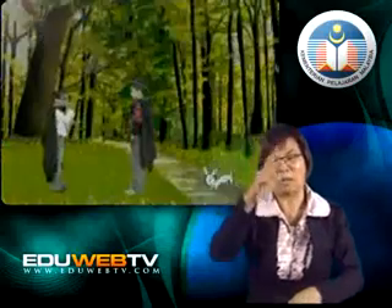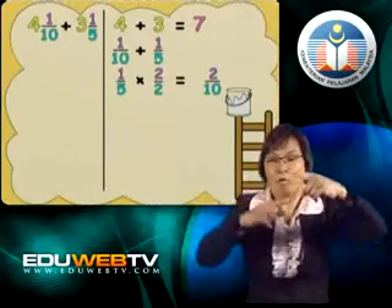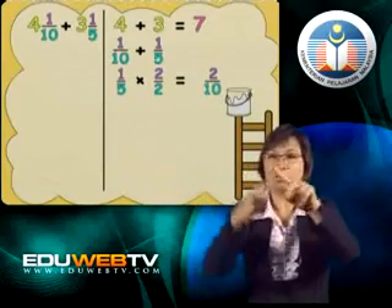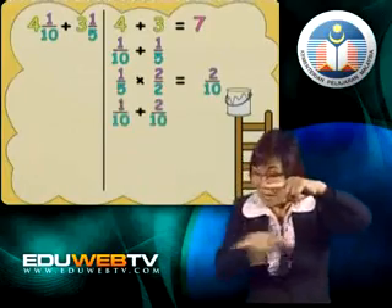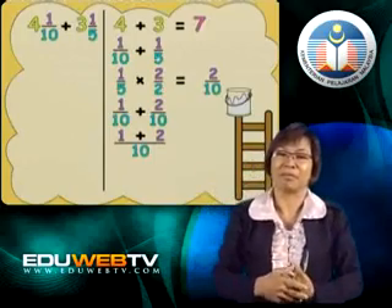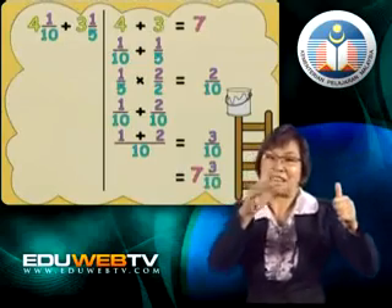But we can't stop there because it is not complete. If we multiply the denominator by a certain number, we must also multiply the numerator by the same number. That means for the fraction 1 fifth, we must multiply both the 5 and the 1 by 2. So 2 times 5 is 10, and 2 times 1 is 2. 1 fifth becomes 2 tenths. Now we add 1 tenth and 2 tenths — the denominators are the same, so we just add the numerators: 1 plus 2 equals 3. We get 3 tenths, and when we combine that with the whole number, we get 7 and 3 tenths. Well done, Nick!